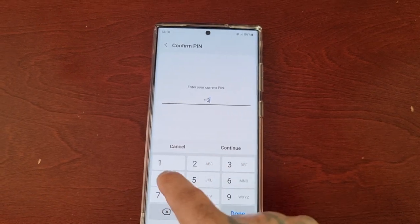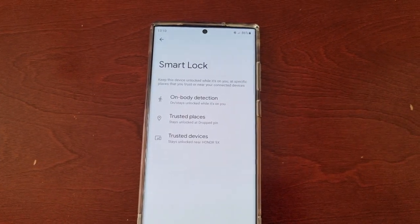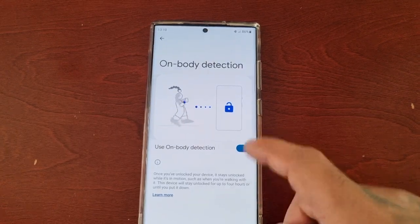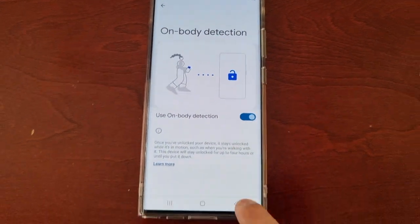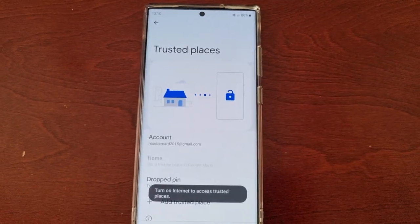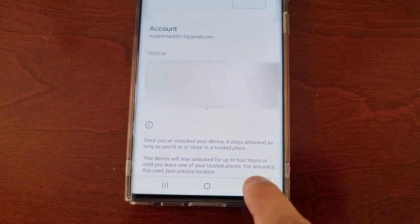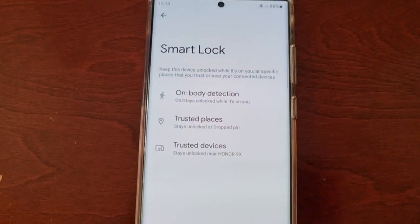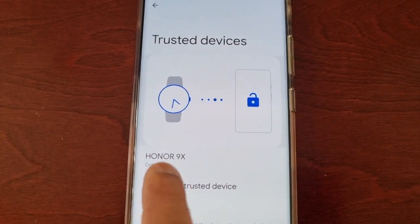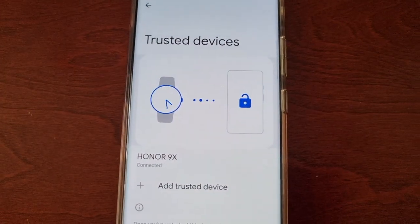Enter your lock screen password, hit continue, and then go ahead and set up Smart Lock. Turn on the on-body detection — as you can see, I've got it turned on. Then you will need to add a trusted place — I have my trusted place added right here. And last but not least, you will need to add a trusted device. I have my Honor 9X connected as my trusted device.